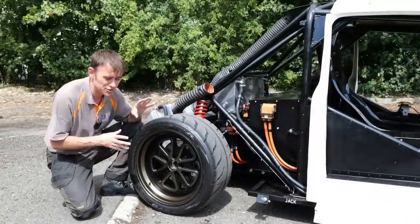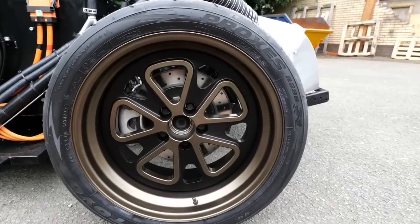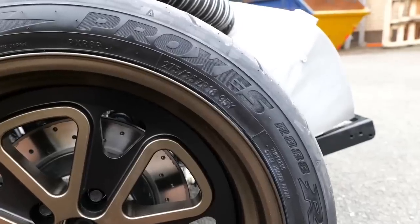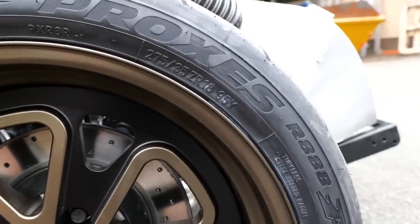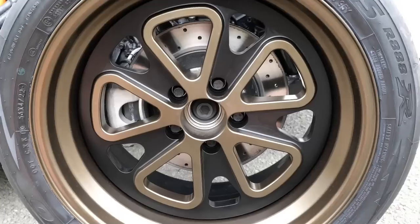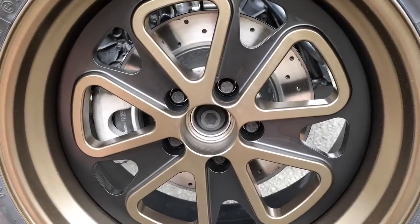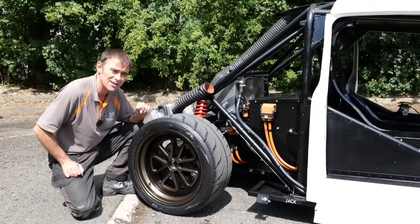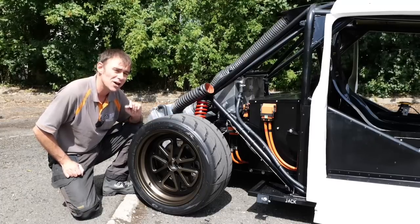In the last episode I was chuffed to bits because I got my wheels in, and now they're on the car and they are shod with Toyo Proxes RR's. Fantastic track day tyre, but we're going to use these for tuning first and then we'll go to full slicks when we're pushing for timed laps and timed events.